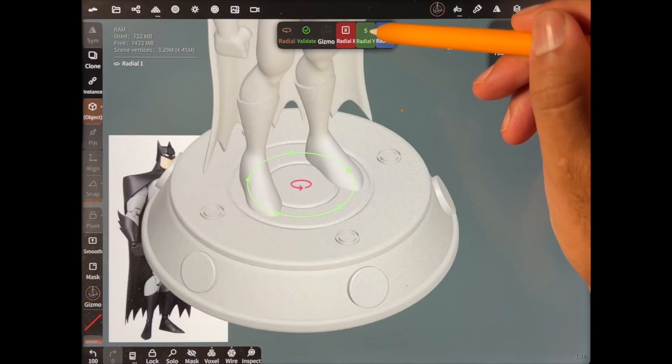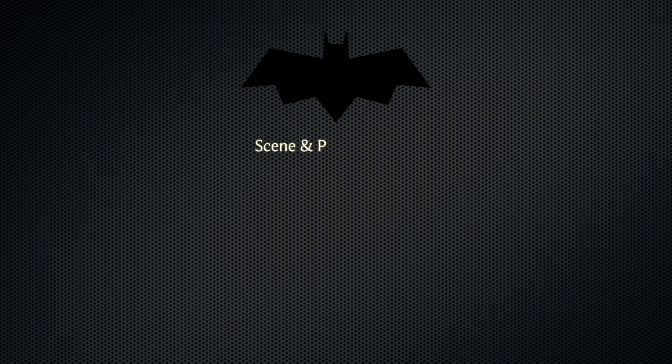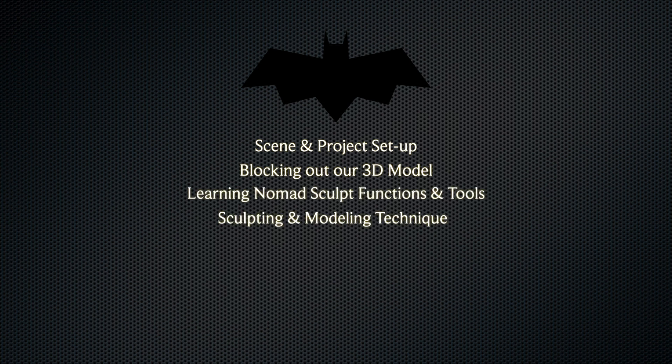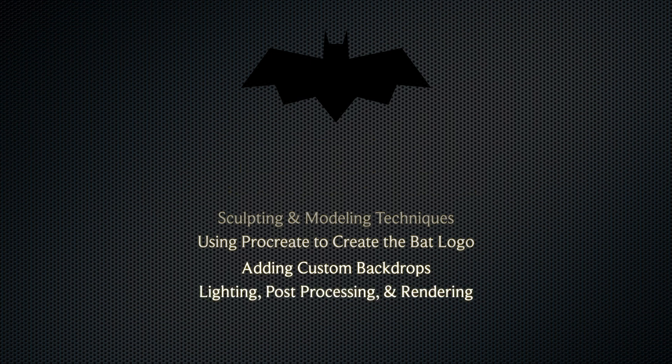So this class is all about Batman. We're going to create a really cool Batman sculpt, and it's also going to be really great to print if any of you guys are interested in printing as well. Some of the things we'll cover in this class are setting up our scenes so we can get to sculpting, blocking out our sculpts, using various sculpting tools, and different approaches to sculpting and different formulas to get the results that we want.